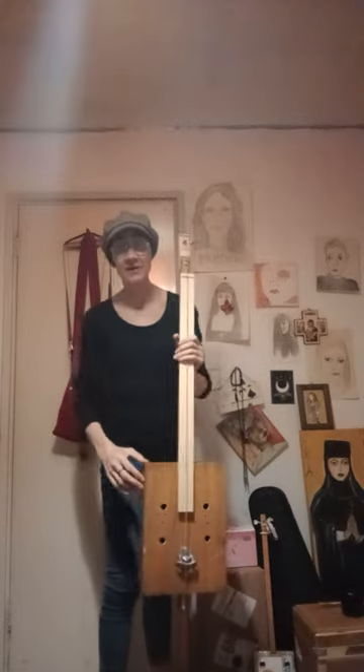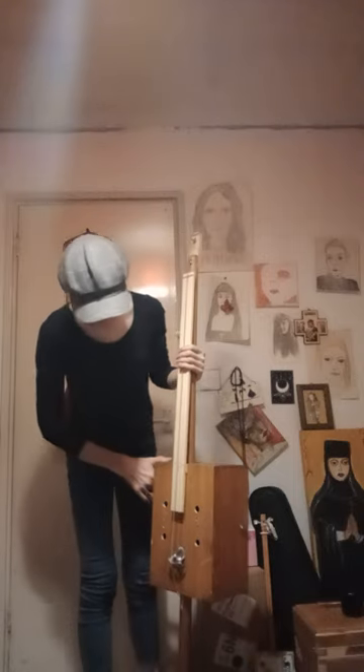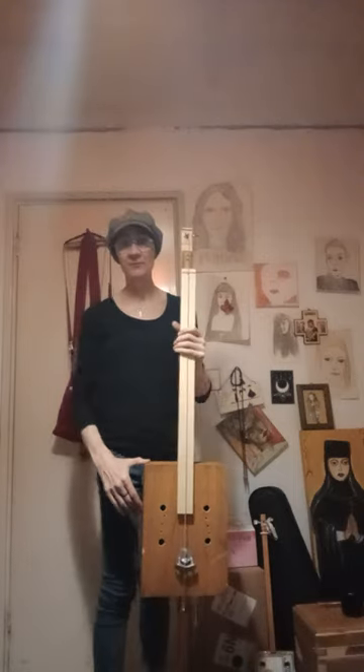Hello peeps, Liesla here again and tonight finally I'm coming to you with the very metamorphosized — if that is a real word — box base build. As you can see, a bit of a change of plan, so no waffling from me and straight in.